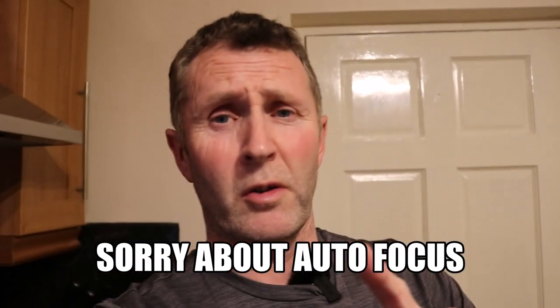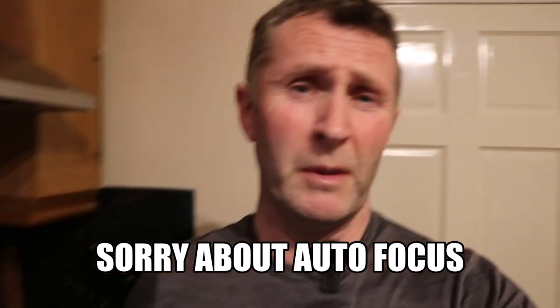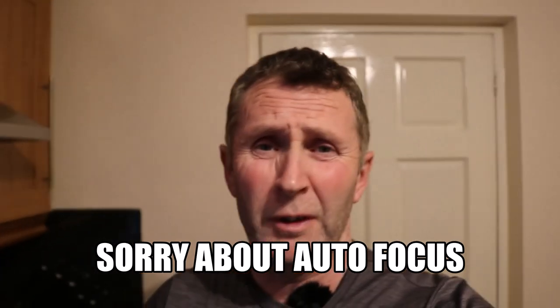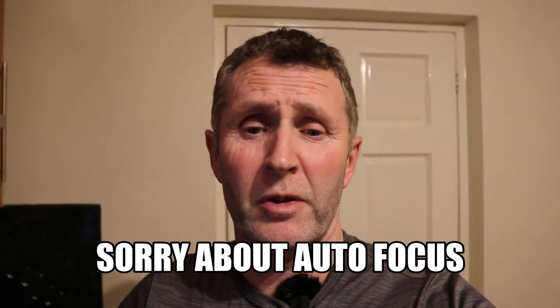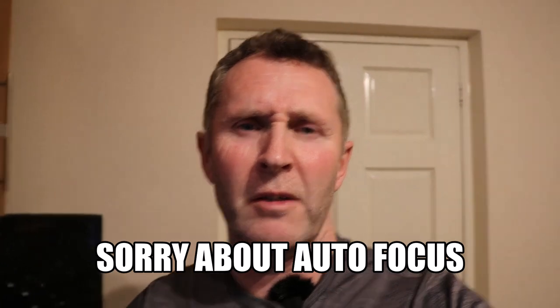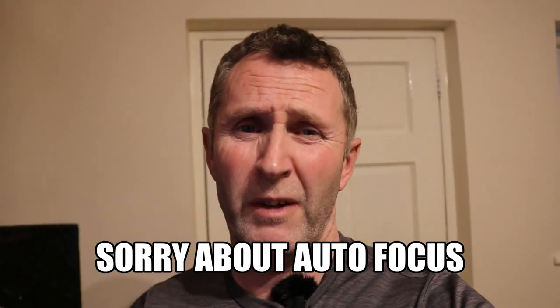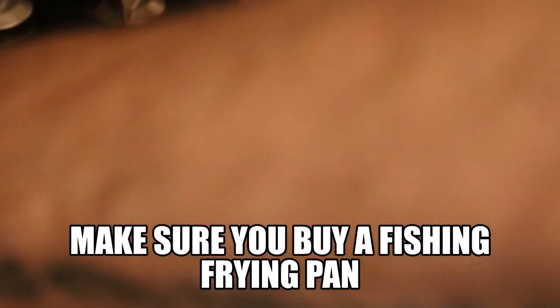One caution: for young children, anybody under the age of 16 that's not used to using a frying pan, make sure you've got your own fishing frying pan, because you're definitely going to get told off by your mum for putting different fish oils in the pan. You might need supervision whilst frying, so just watch the video. Get the pan hot — be very careful, adult supervision if needed.